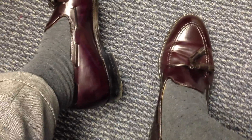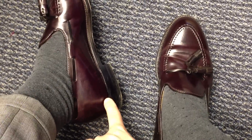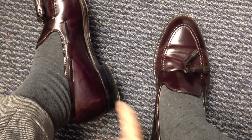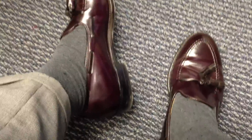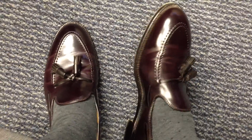Brooks Brothers has a version of this shoe that's slightly different. It's on a different last, number one, but it also has some hand-sewn detailing back on the heel of the shoe. These shoes do not have that — this is just strictly made by Alden under the Alden brand. So that's Brooks Brothers if you're interested in getting that.